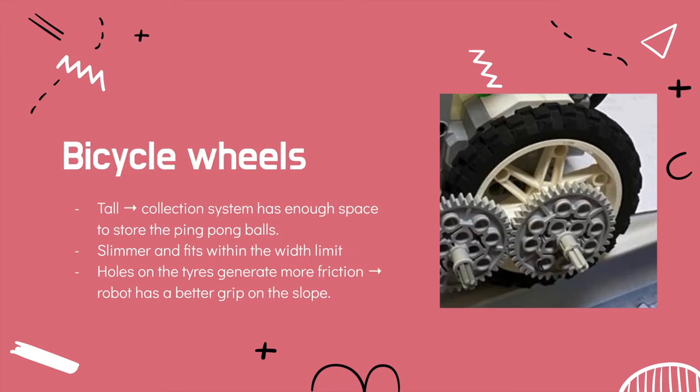For movement, we use bicycle wheels. Bicycle wheels are tall, hence they allow the collection system to have enough space to store the ping pong balls. Bicycle wheels are also slimmer and fit within the width limit. The holes on the tyres generate more friction so that the robot has a better grip on the slope.